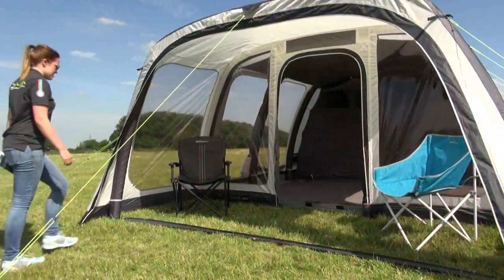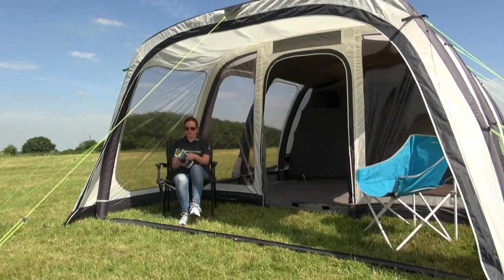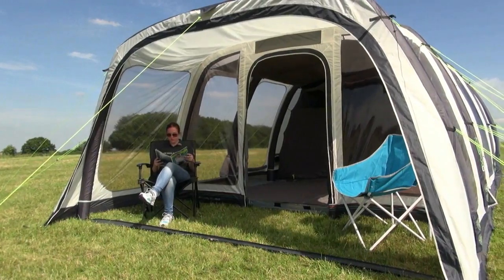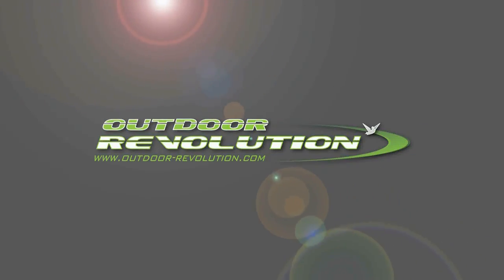The Airedale 6.0 comes with a one year guarantee and the oxygen airframe comes with an exclusive lifetime guarantee. Visit the Outdoor Revolution website for more information and where to buy.